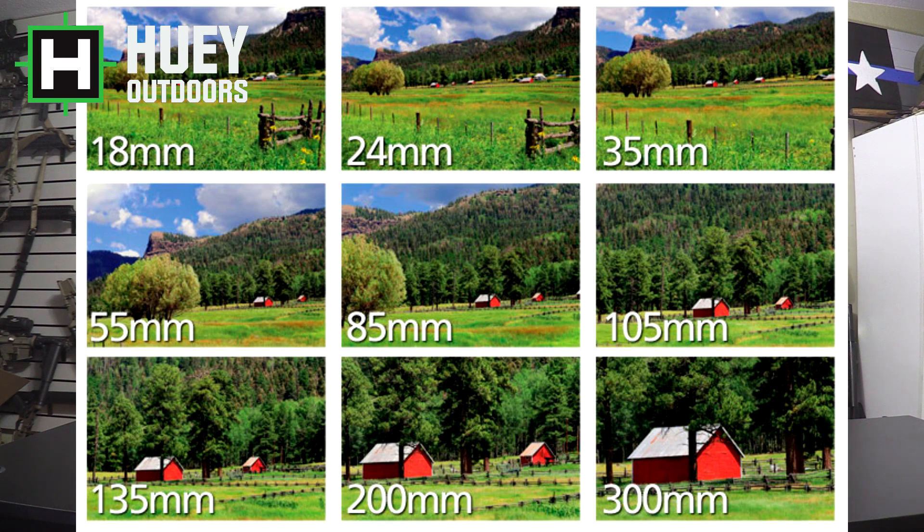So for example, the XP50 Trail, which is a 640, versus the XQ50 Trail, which is a 384. The XP50 640 17-Micron has 1.6x magnification. The XQ with the same lens but the 384 has 2.7x magnification. So people say, why buy the 640 if I'm going to get more magnification out of the 384 or the 320?